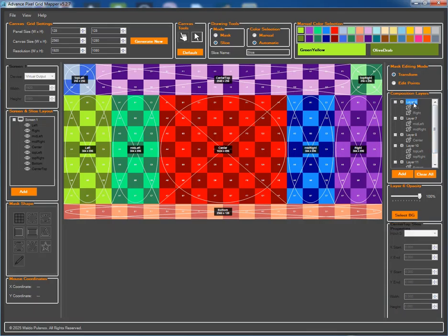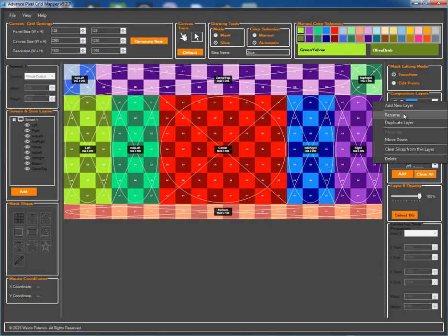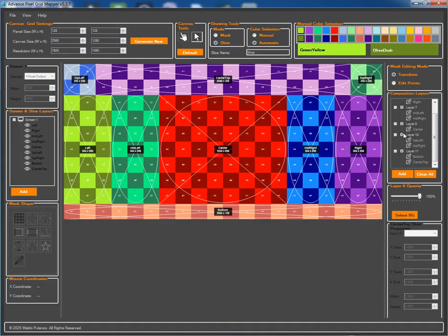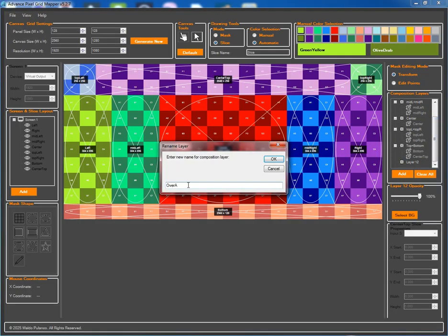Now that our slices are assigned, let's give our composition layers meaningful names that will appear in Resolume. Layer six becomes 'L plus R'. Layer seven will be 'mid-L plus mid-R'. Layer eight is our center. Layer ten will be 'top L plus top R'. And layer eleven becomes 'top plus bottom'. To complete our composition structure, I'll add one final layer, layer twelve, and name it 'overall'.